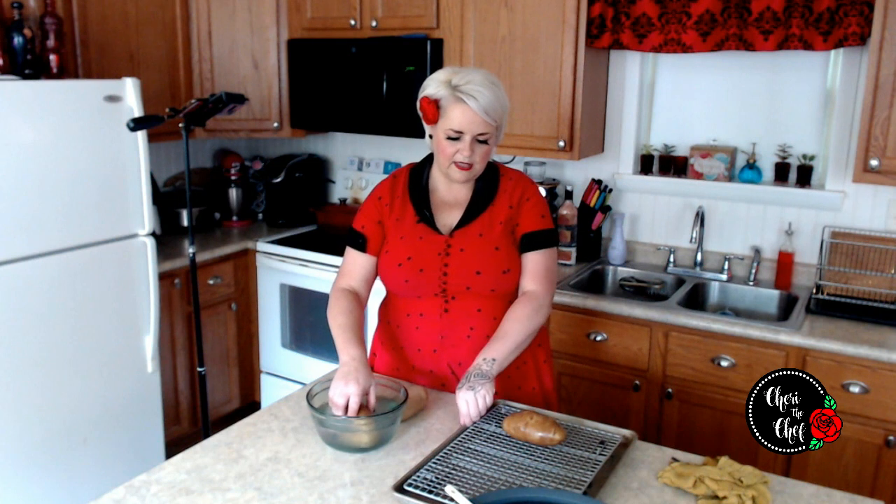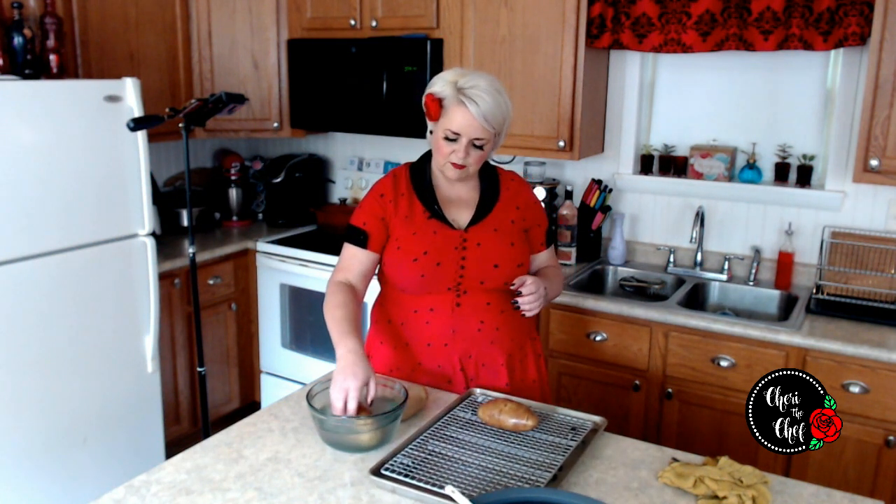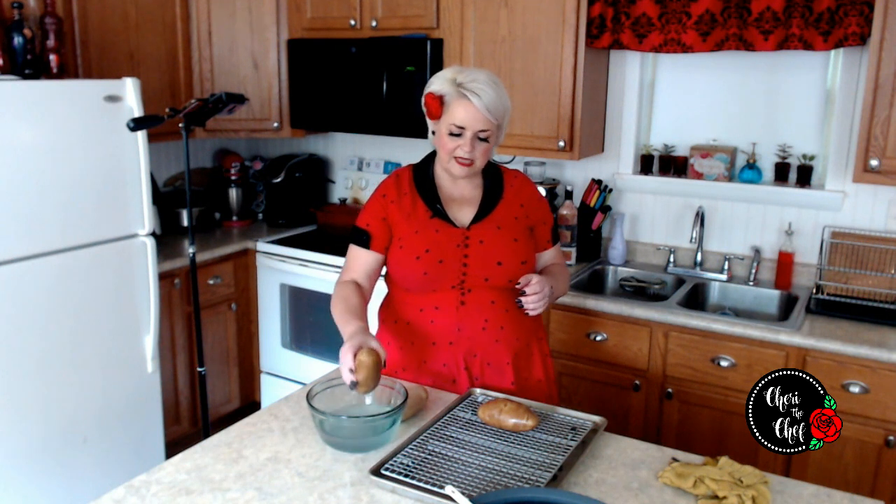We're just going to turn these around in the brine. Then I have got a wire rack here that I'm going to set them on with a baking sheet underneath. I've also got the oven preheated to 450 degrees. These are going to take about 45 minutes, and off to the oven they go.